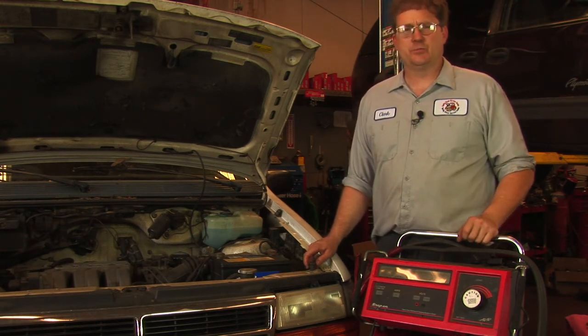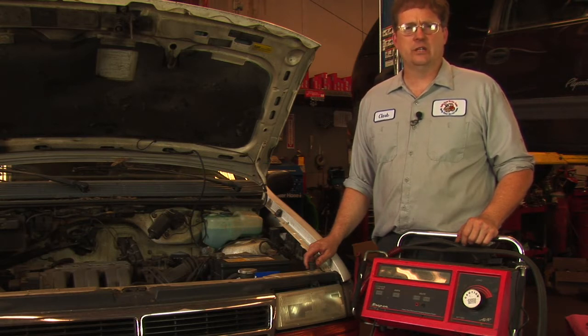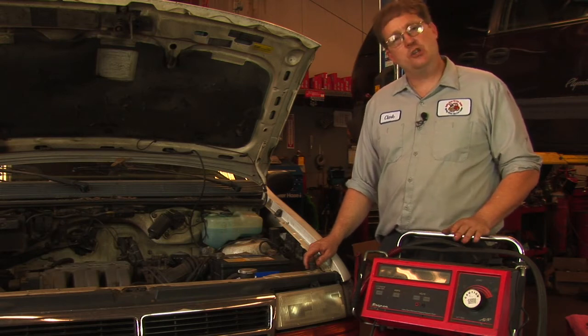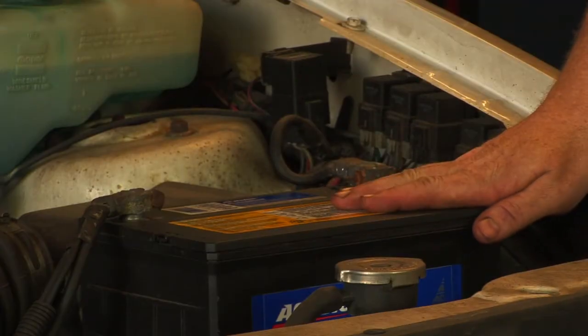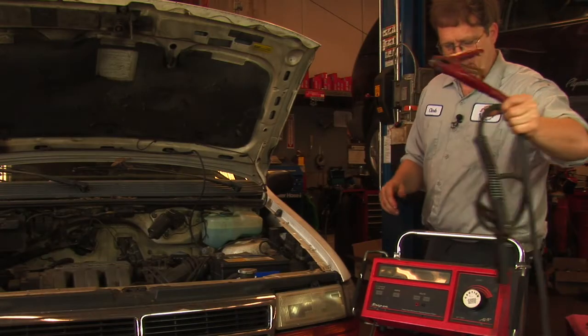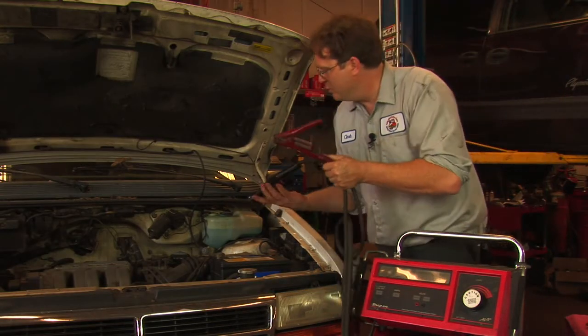So we're going to take a look at some of the procedures that would take place in order to determine if the starter motor itself is bad. The first thing we're going to start by doing is making sure that the battery is good, so we're going to perform a load test on this battery by hooking up this volt amp tester to the battery.